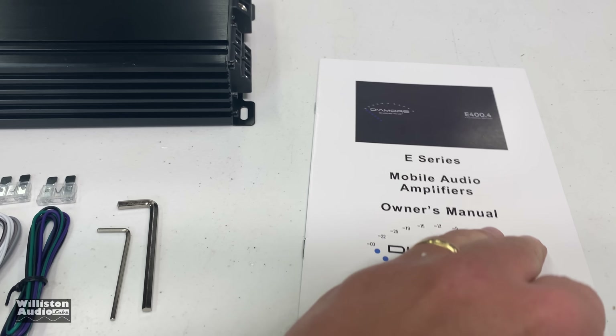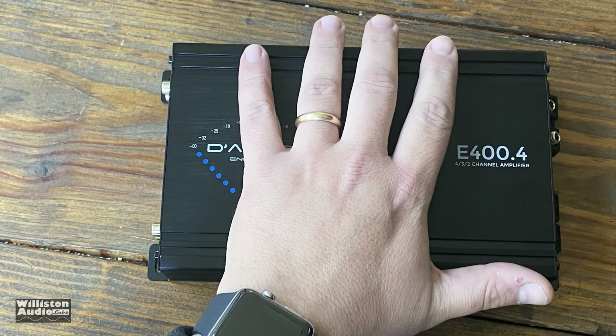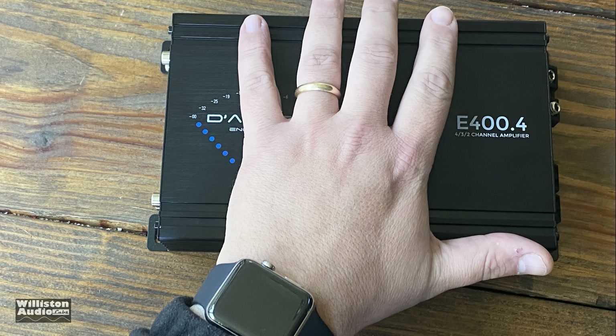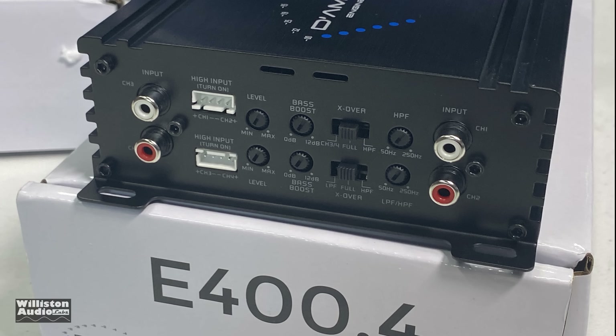And of course there's the owner's manual. Let's take a closer look: the E400.4 is rated 60 watts by 4 at 4 ohms, 100 watts by 4 at 2 ohms, or 200 watts times 2 bridged at 4 ohms. You can see the size compared to my hand — the amp is really small and compact, fitting under your seat or pretty much anywhere in your car. Dimensions are 9.3 inches by 5.3 inches, with 1.9 inches or 48 millimeters for height.